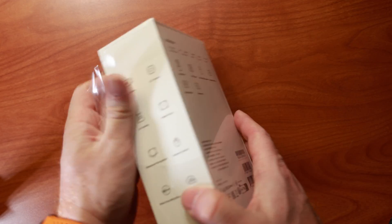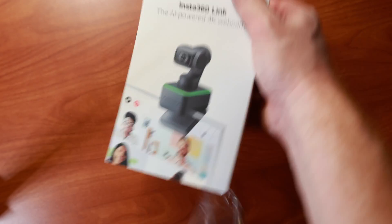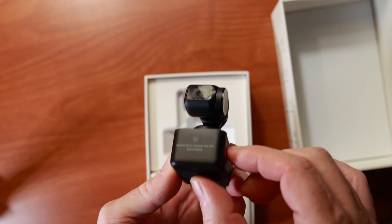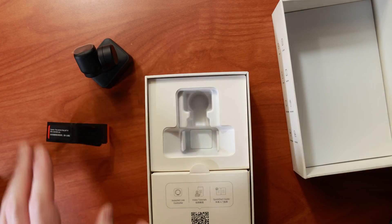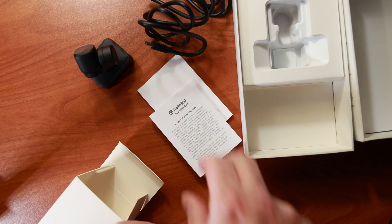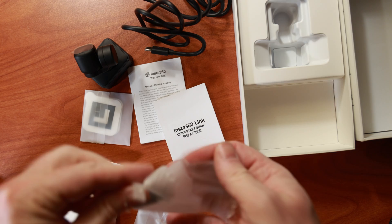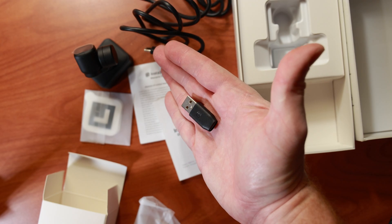Time for the quick unboxing. When we open the box, we find the camera itself, which is packaged really well. We also have the USB cable, some documentation, the whiteboard labels, and a Type-A to Type-C adapter.